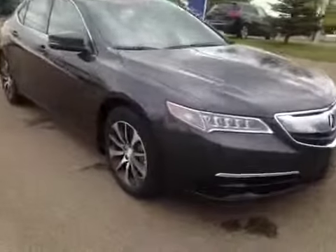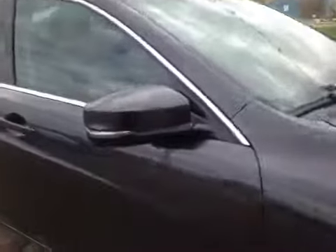Once again, we have the 17-inch all-season alloy wheels. Up top, you have your integrated turn signals. And coming to the front, we have your daytime running lights.